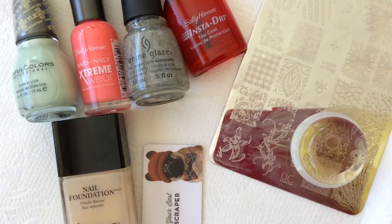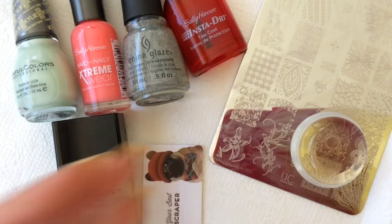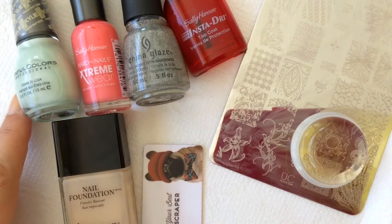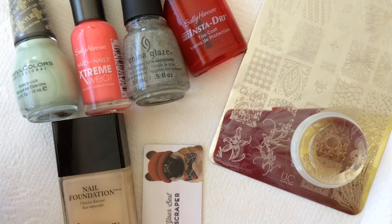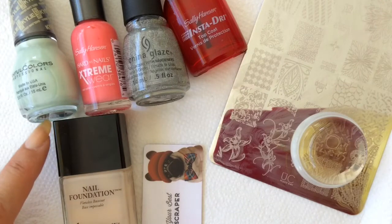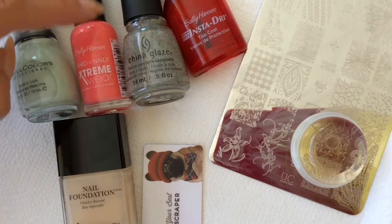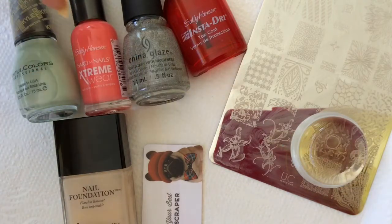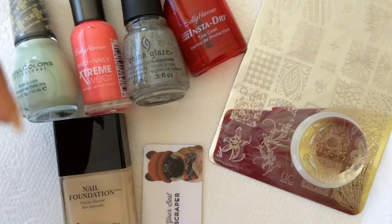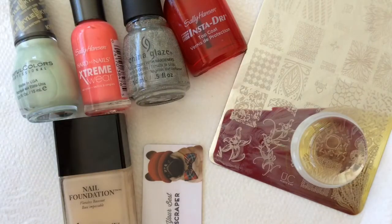So what do we do today? We are doing some easy coral flower stamping. I'm gonna be using again as a base color my Sinful Colors matte in the color Cool as a Cucumber. I'm stamping with the Sally Hansen Hard as Nails coral wreath. I have put a little tiny haul of that online so I'm linking that video below in case you haven't seen it.